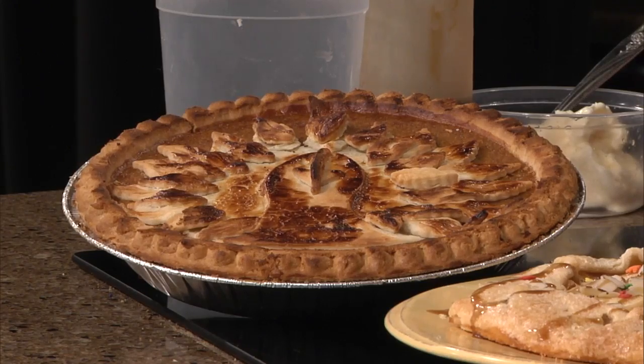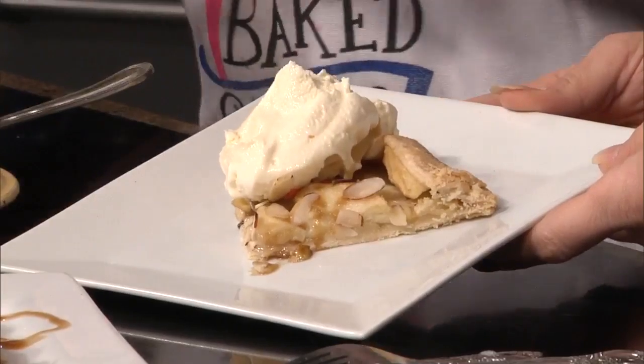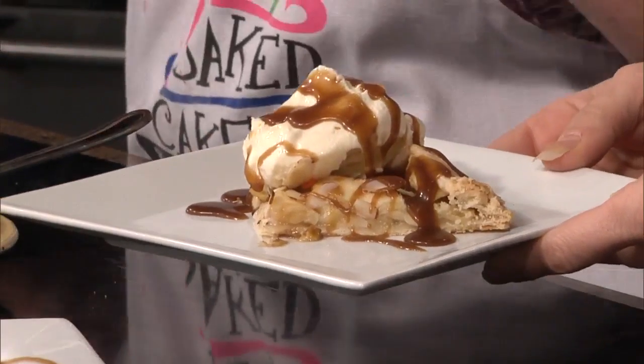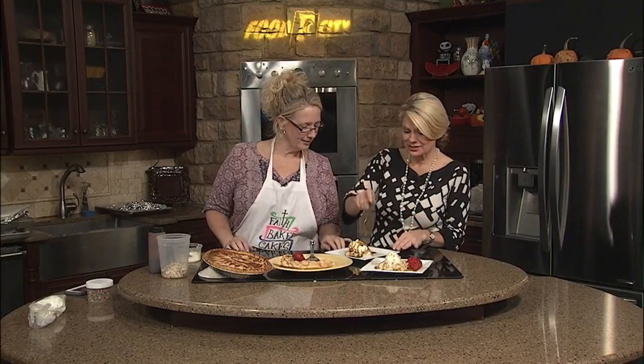Now look at that. Isn't that pretty? Put you a little scoop of ice cream on there. I'm with you. Get you a little caramel sauce on there. It looks like you've spent a lot of time on that, doesn't it? It does. Isn't that cute?